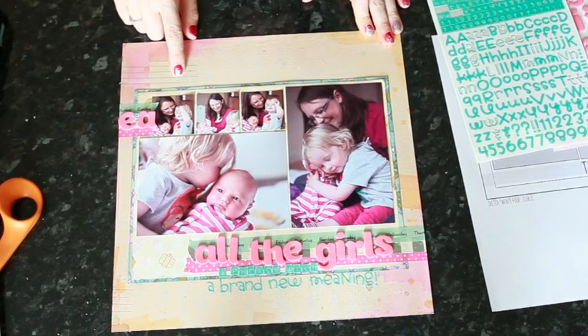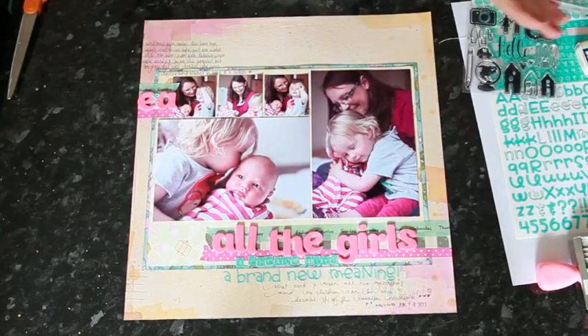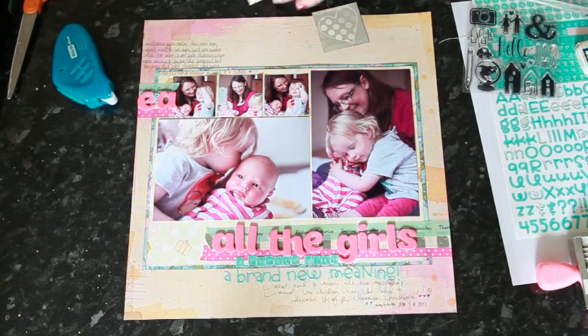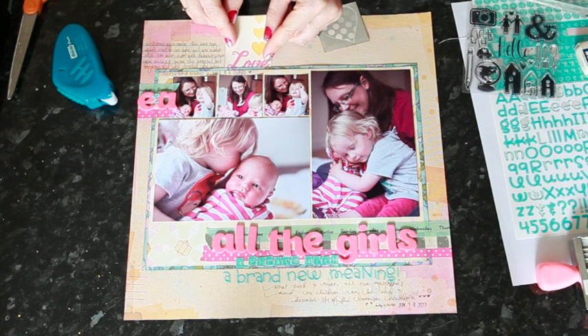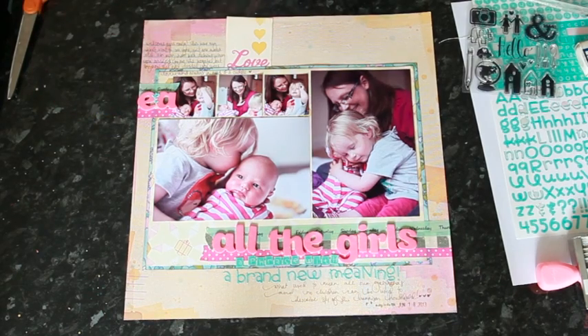I'm going to get my writing down here first to make sure it's written before I add any more embellishments, so I don't run out of room — the embellishment will be my final step. All my journaling is in place now, so I know I can embellish in the remaining space without crowding the important stuff. I wanted to add these two little die cuts and just add a pop dot to the top of them to give a little bit of dimension. And then a little grey heart next to it.